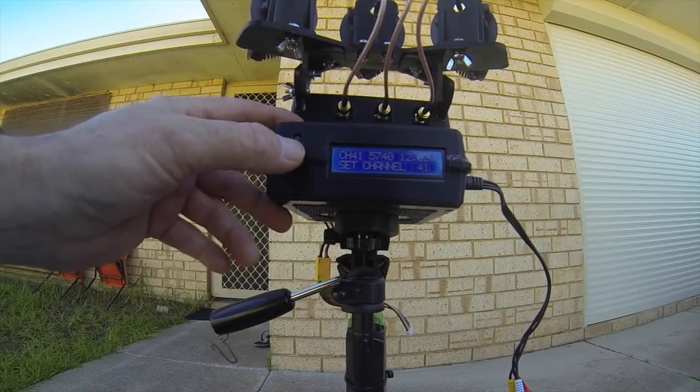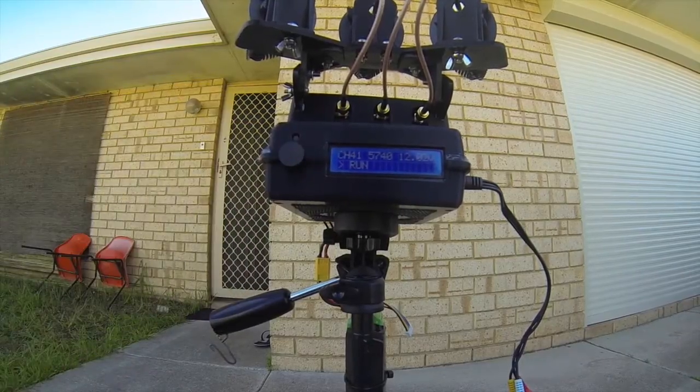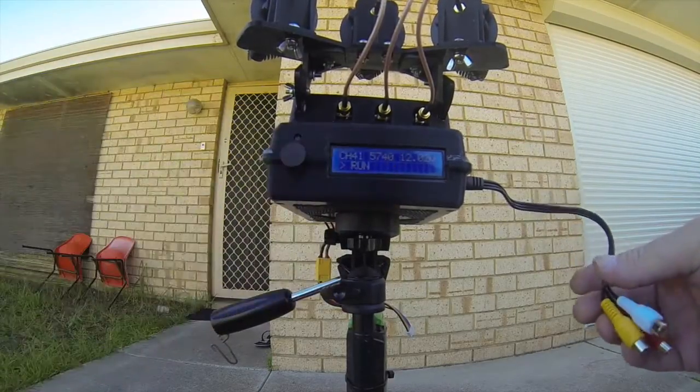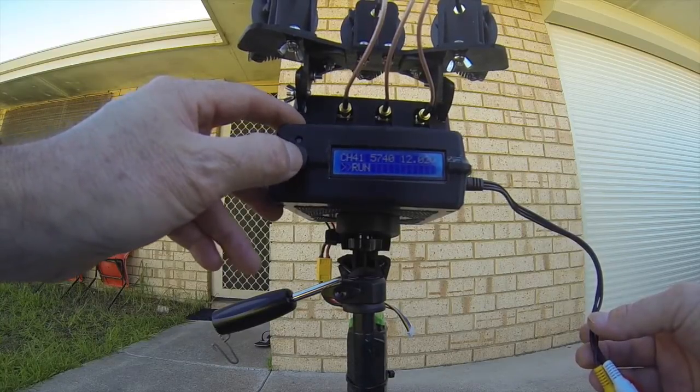If I want to set it to that, I basically just press it in and it says it's now setting, then goes back to run. The tracker is just idle and will be picking up and sending any signal that you're transmitting on that channel from your vehicle, but it is not tracking until you press the run button.